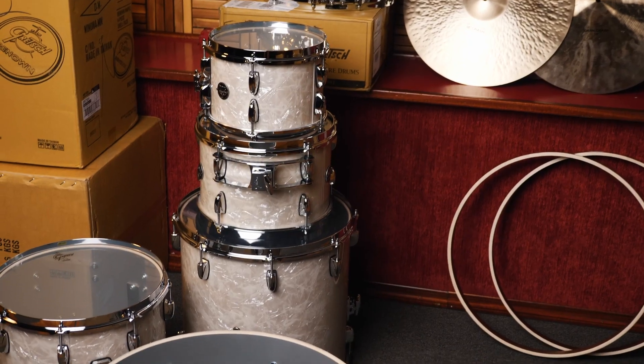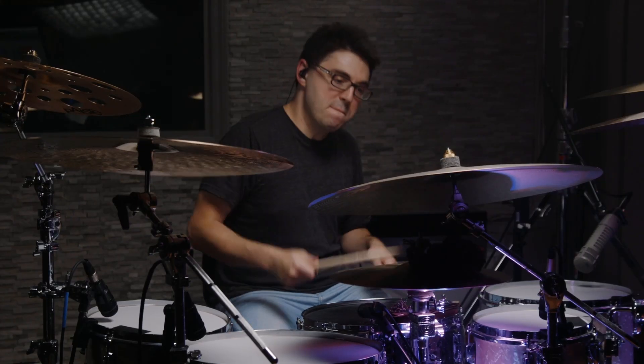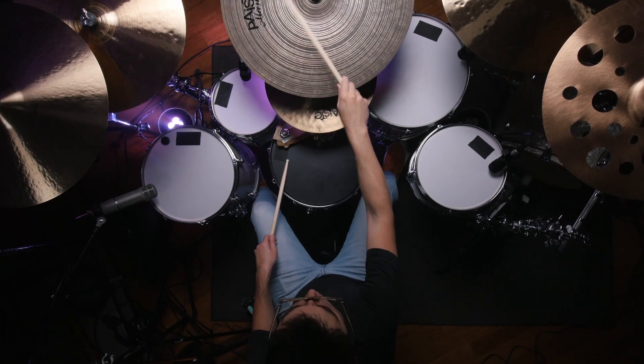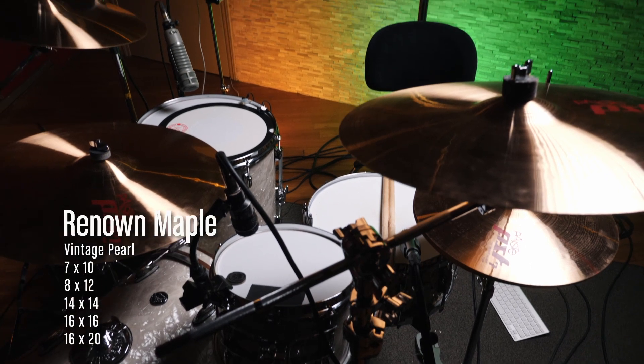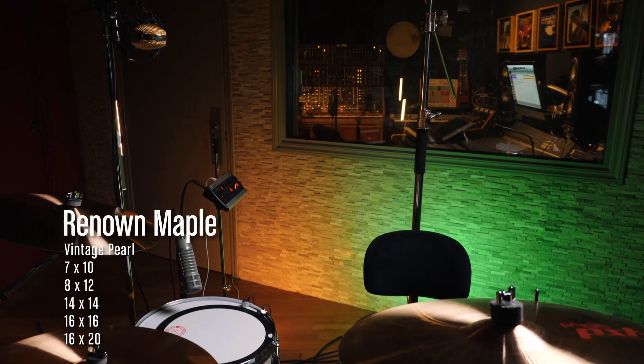I'm playing the Gretsch Renown kit in Vintage Pearl? White Marine Pearl? Vintage Marine Pearl? I don't know the name of the finish — it's one of those kind of things. It has recorded perfectly in every situation here at Redbridge Studios for the past few years, and I've just been loving it all the time.